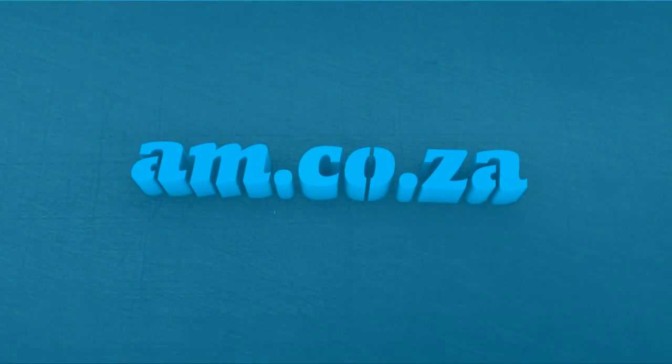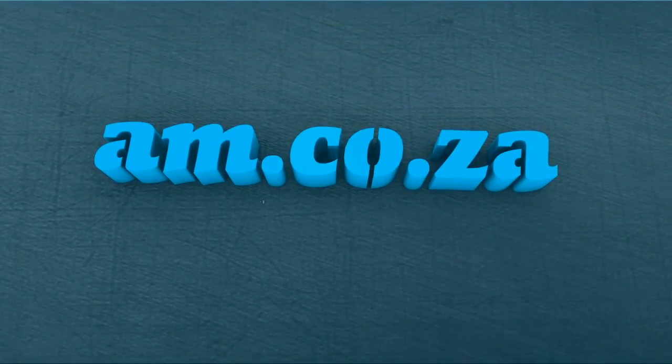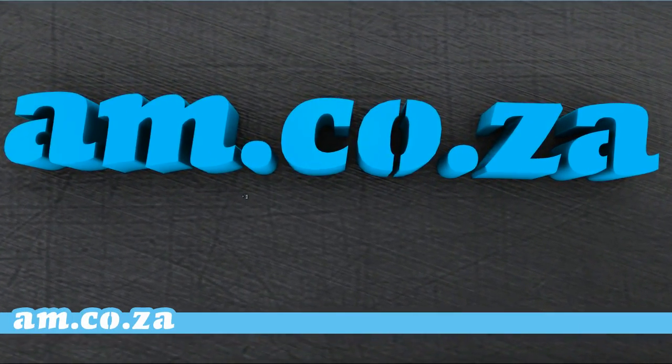Hailed as the most affordable entry-level CNC plasma cutting machine on the market, the Metalwise Light is proudly brought to you by am.co.za.